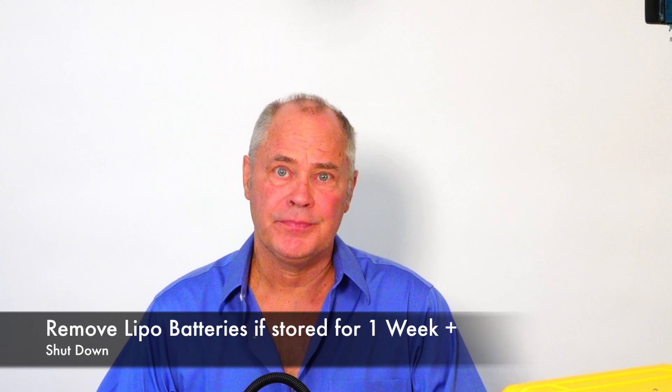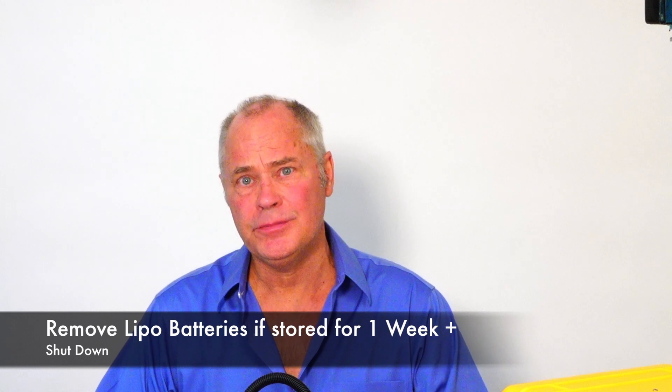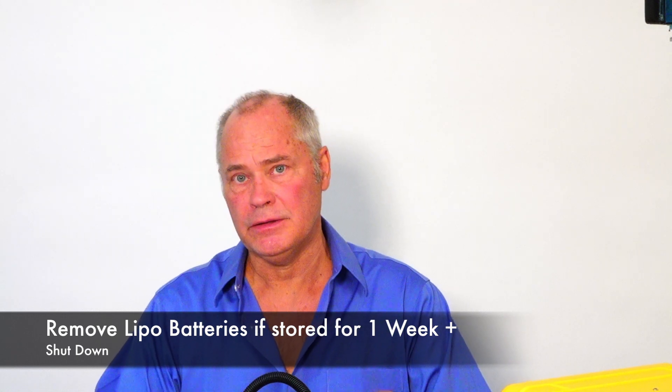Here's a tech tip. If you're going to be using your inspection vehicle within one week, it's okay to leave the batteries installed. But if it's going to be stored for more than one week, I would take the batteries out. It's recommended that you store the LiPo batteries between 80 and 90 percent of a full charge, which works out to between 3.6 and 3.8 volts per cell.